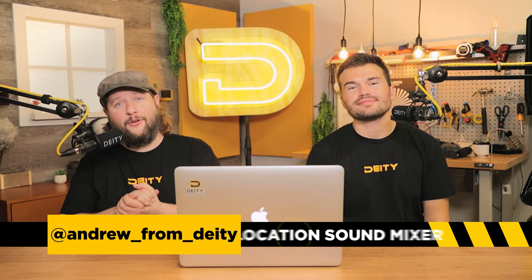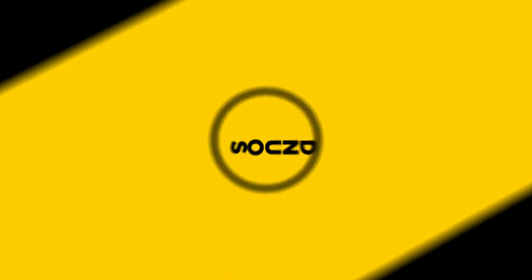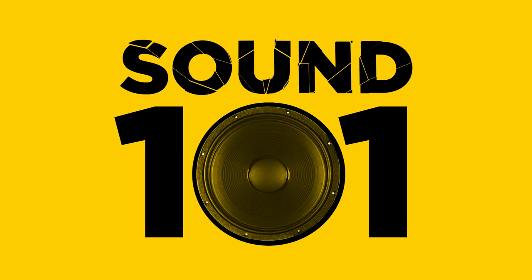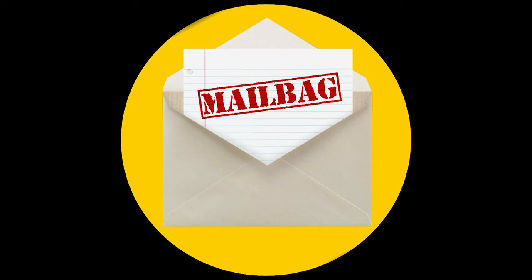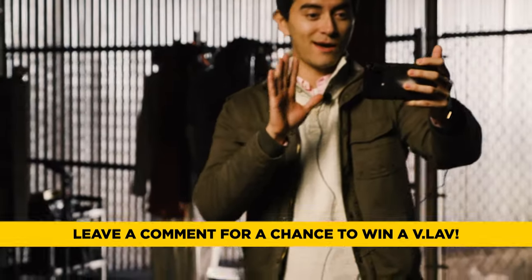Welcome back to Sound 101. I'm Andrew from Deity Microphones and sitting next to me is Deity Steve. We're back — it's mailbag time. Because this is a mailbag, we are going to be answering your questions that we grabbed from the comment section below. The very first person to get their question answered in these episodes is the winner of a V-Lav, which is our little lavalier meant for the live streaming content creator market. It's a very popular and pretty nice little gift — very useful right now. So Steve, what is the first question we've got today?